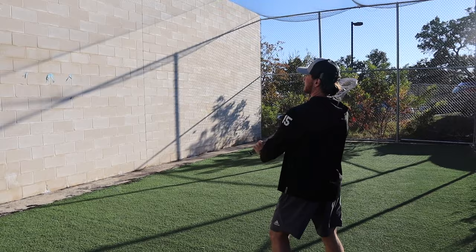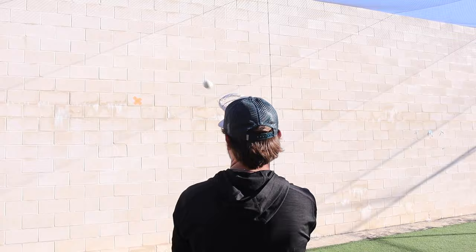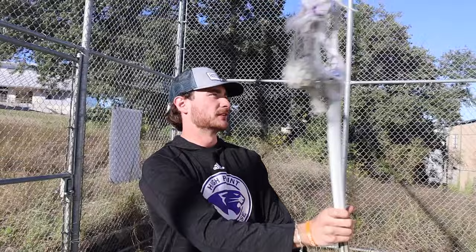Then you can move on to overhand passing. This is when you stand 5 or 10 yards away from the wall and pass and catch like normal. You should be hitting the same spot every single time. This is what gets you better at lacrosse — really focusing on using your brain to make crisp, accurate passes.